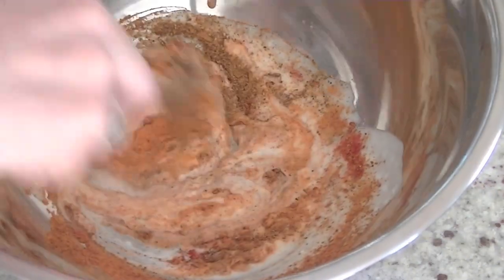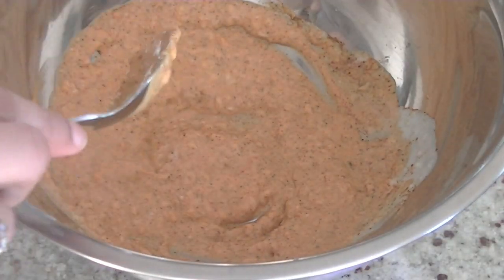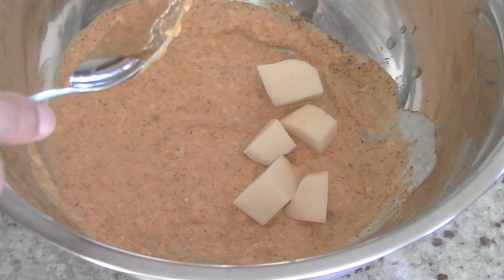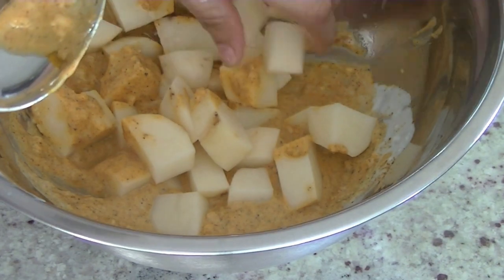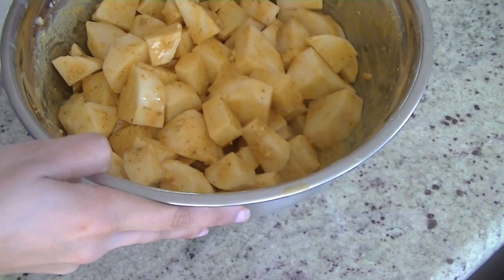Mix all these spices well together. Once your marinade is ready, go ahead and add your potatoes in. Let the potatoes sit in this marinade for 15 to 20 minutes, gradually adding the potato pieces and thoroughly mixing them so that they are well coated with all the marinade. Gorgeous!